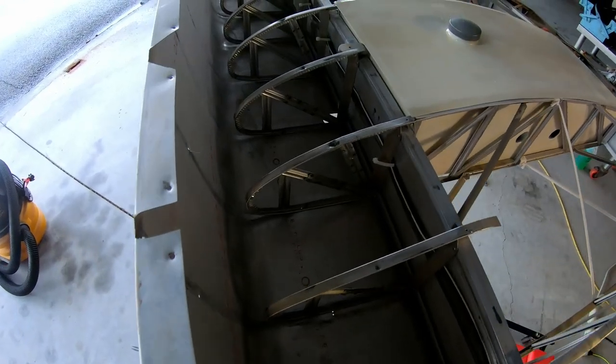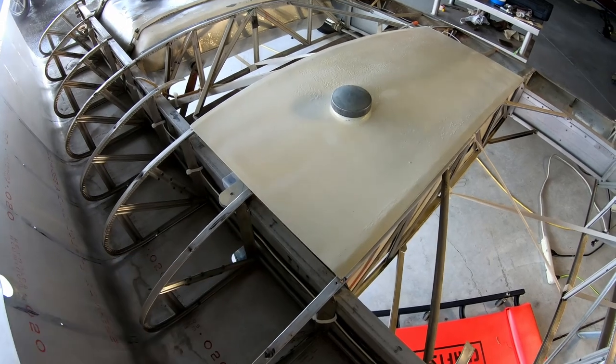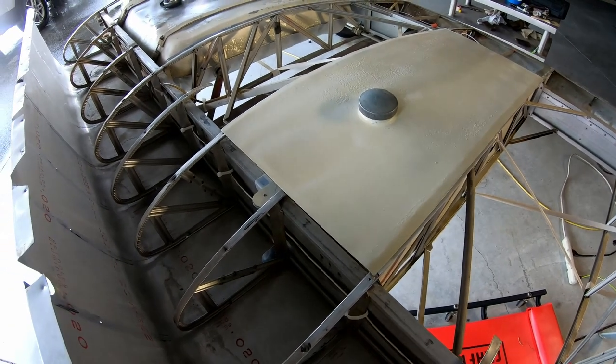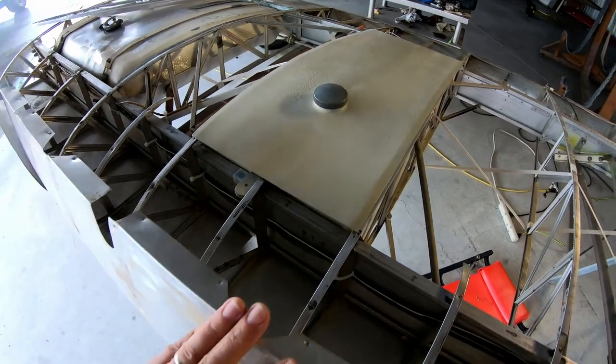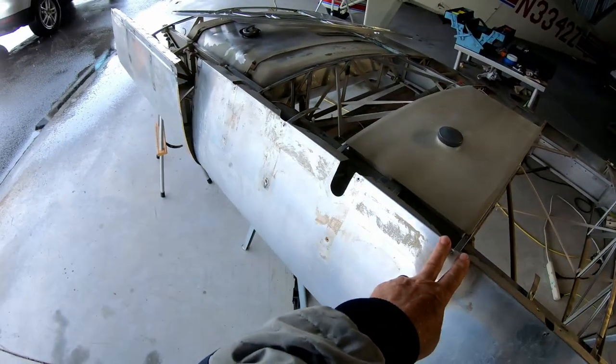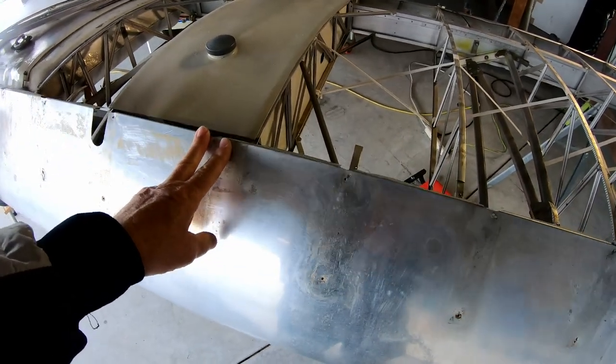This morning I will finally take the auxiliary tank back out, and then put at least this part of the leading edge back in — the leading edge is split there, so I'll put this section back first.